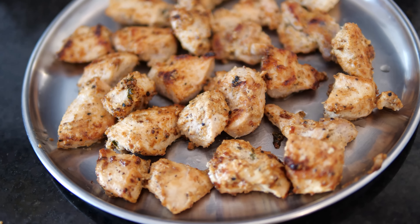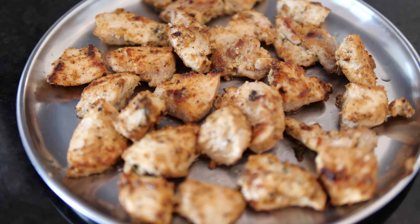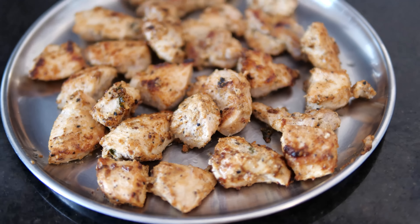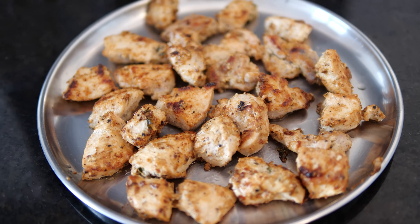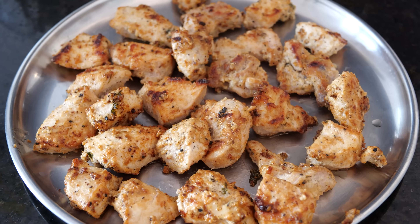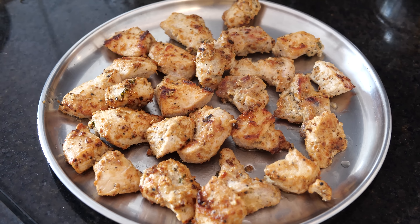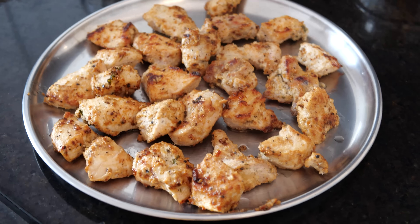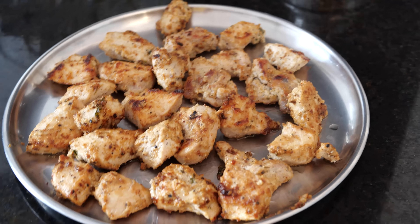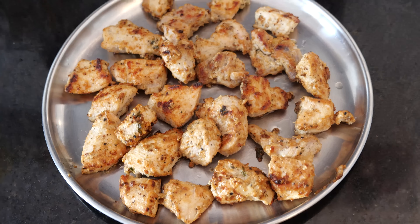I'll also be showing you how to prepare it in an OTG, along with a lot of variety of recipes on my channel. Everyone, don't forget to subscribe if you enjoyed watching this easy Malai Kebab recipe. Hit the like button, share the video, and drop your comments and suggestions below — it encourages me to make more content. Stay tuned for more upcoming videos!